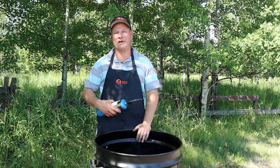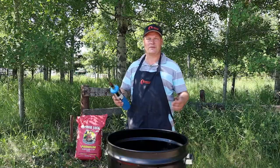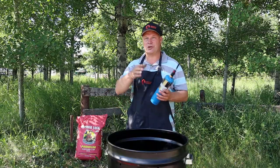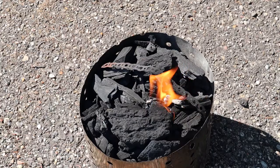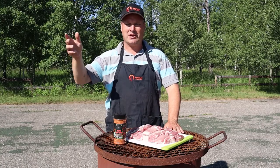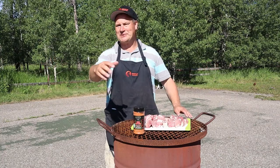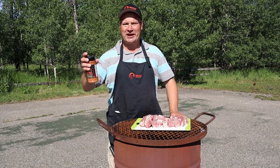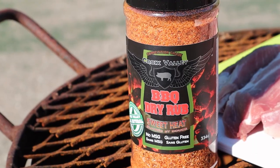While Ugly Greta — my smoker — is heating up, we are going to prep our meat. The meat of choice today is pork butts, which I sliced up. Everybody names their baby, and this drum is mine — meet Greta, Ugly Greta. Let's marinate our ribs while Ugly Greta is heating up. As our rub we are using today a Crow Valley Sweet Heat Rub.